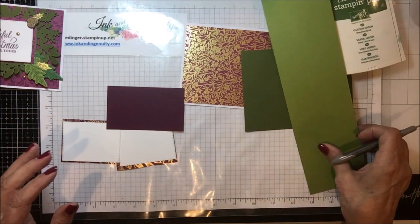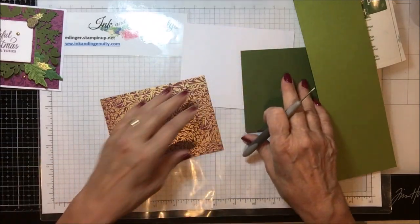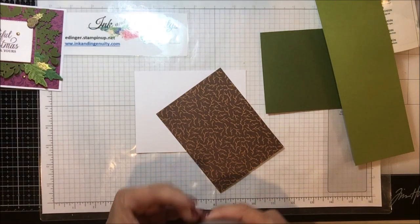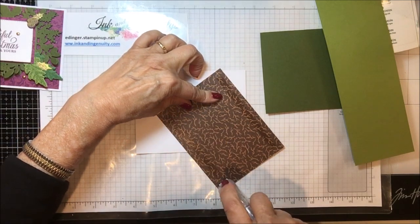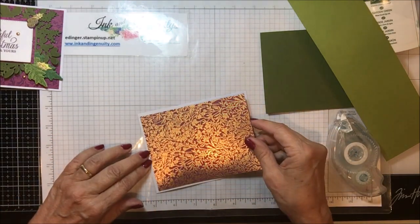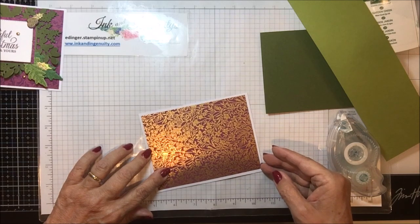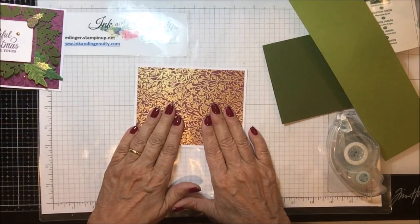There is no ribbon on this one — I think there was enough going on and I didn't need it. So the very first thing I'm going to do is take my designer series paper and attach it to the white card base here, centering this piece on the front of this piece of basic white. There we go, and that is all ready to go.